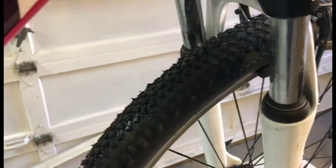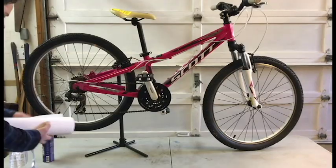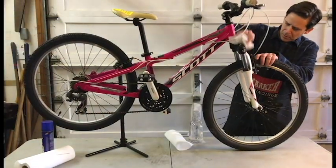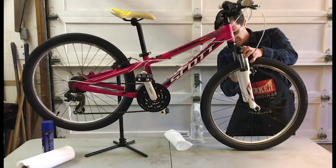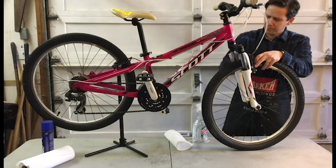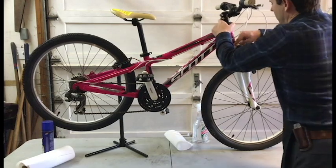Really not a lot to do to make it just right. In fact, probably just pump up the tires and clean it up. That's what we're going to do.